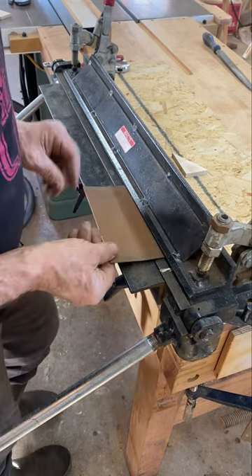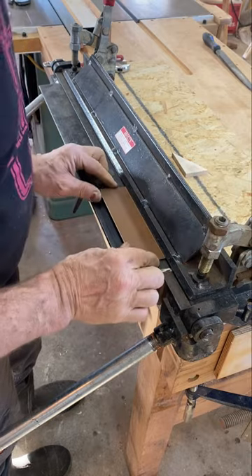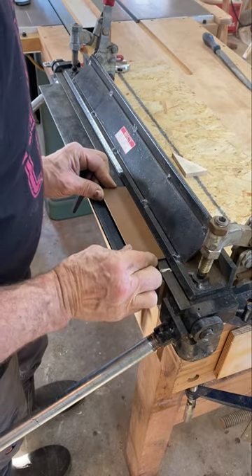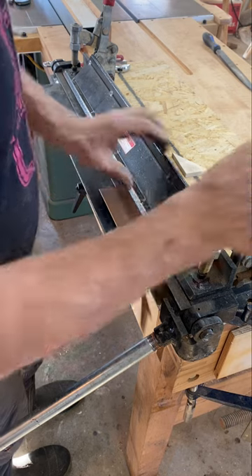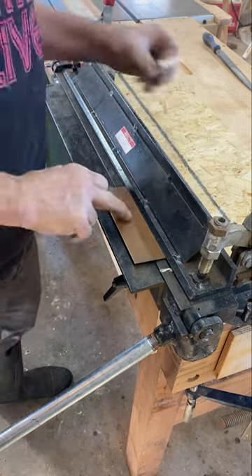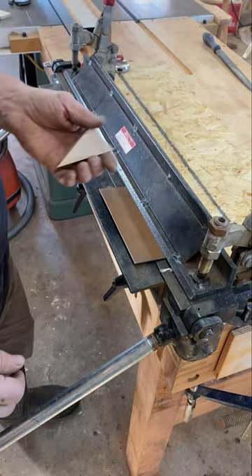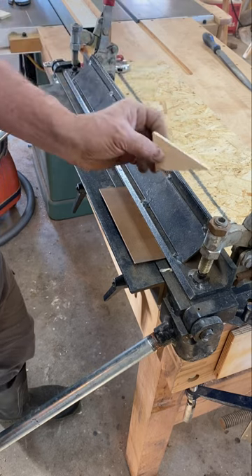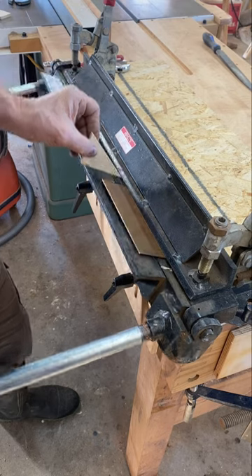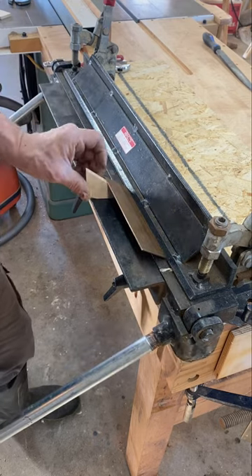Now that I have a line, I'll bring that over to the metal brake. This is bigger than my aluminum brake and capable of heavier gauges — in fact I could bend this without that, but it leaves quite a bit of radius and I don't want a radius. This is the bending gauge I'm running to, so we're just going to bend to that angle. It's pretty close.